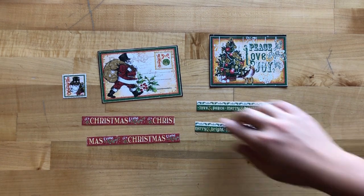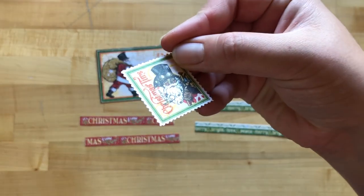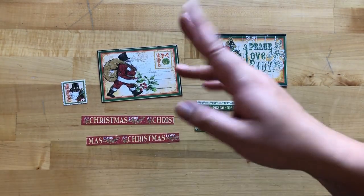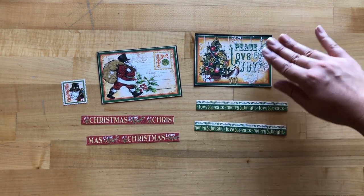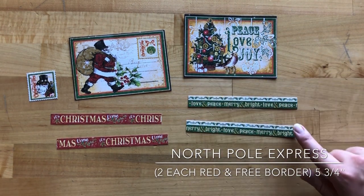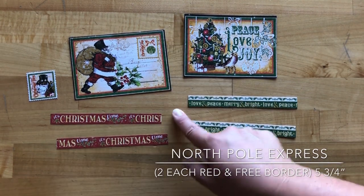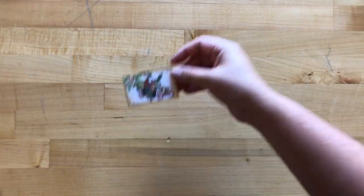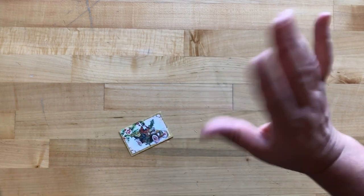Step seventeen: from North Pole, cut out the cute little Christmas Time Santa stamp — you can use scalloped scissors or regular scissors. Cut out our Santa holding his bag, the Peace Love and Joy cut-apart, and the border pieces — the red border and the green one. We want two of them each at five by three-quarters. Then from a second sheet of Jingle All the Way, cut out this cute little car image and save the leftover paper for our gift card holder project.